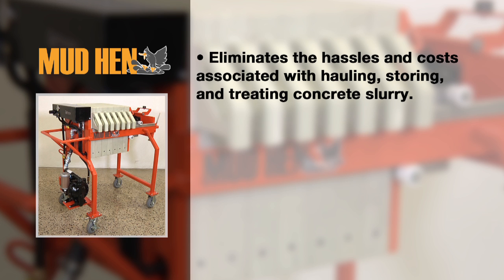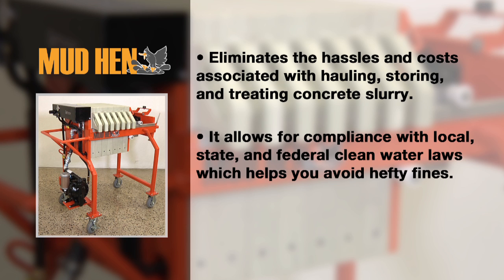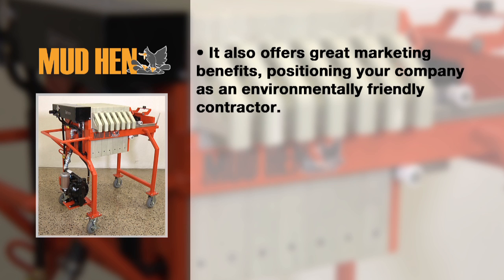It eliminates the hassles and costs associated with hauling, storing and treating concrete slurry. It allows for compliance with local, state and federal clean water laws, which helps you avoid hefty fines. It also offers great marketing benefits, positioning your company as an environmentally friendly contractor.